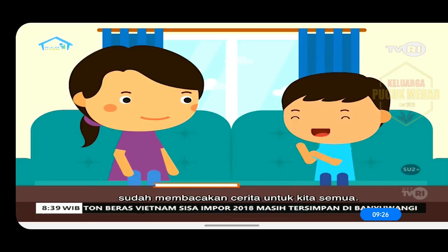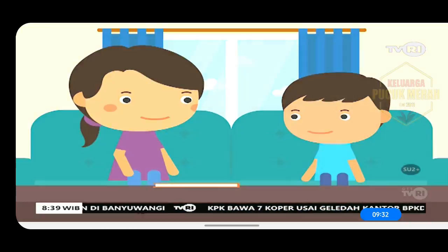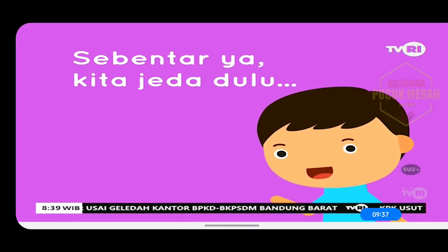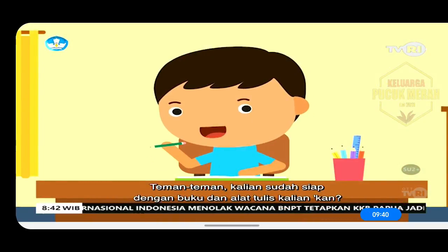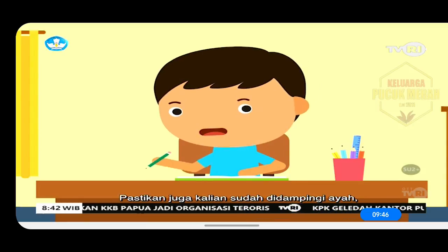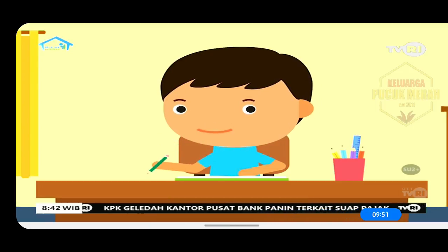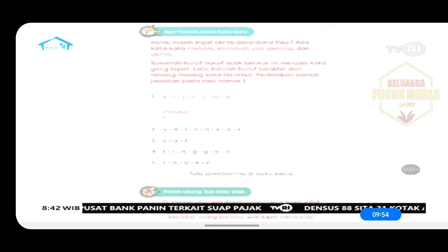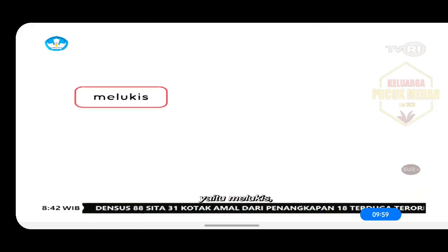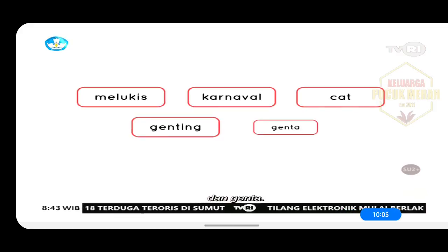Terima kasih ya Kak, sudah membacakan cerita untuk kita semua. Karnaval, cat, genting, dan genta.